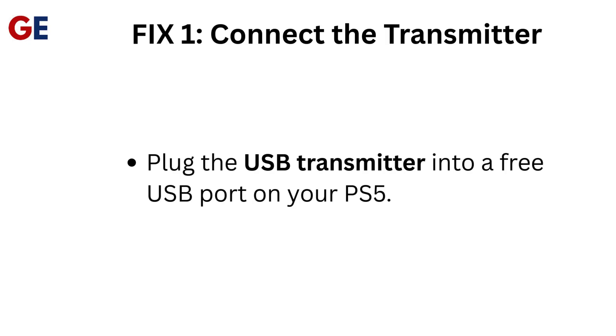Fix 1: Connect the transmitter. Plug the USB transmitter into a free USB port on your PS5.